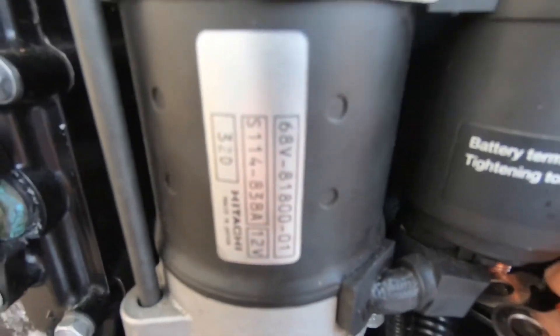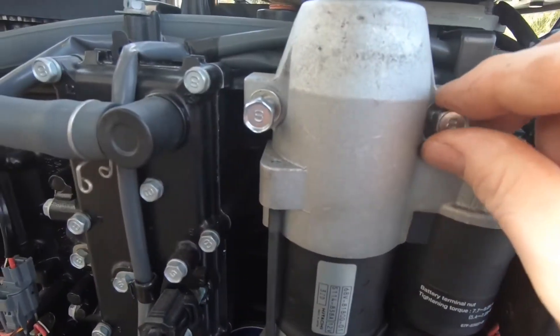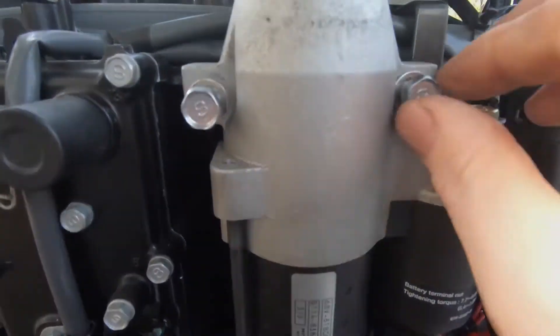We've got these two main wires underneath disconnected, and now we're going to be releasing the three bolts holding the starter.